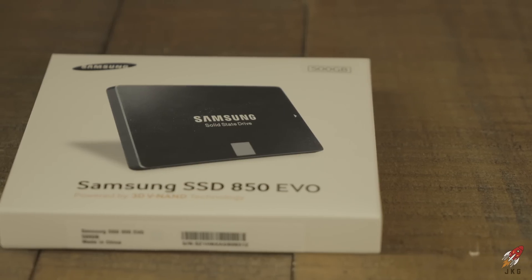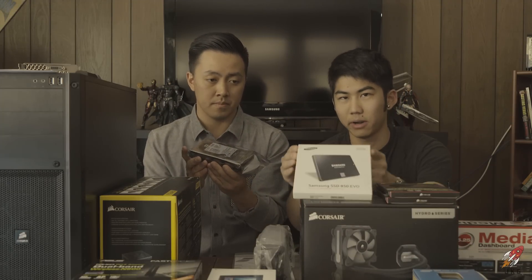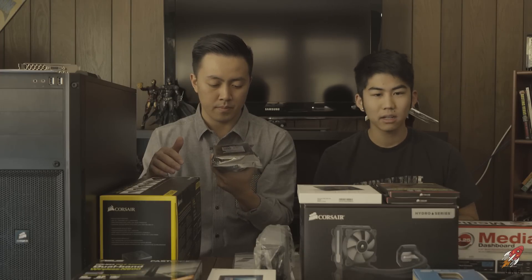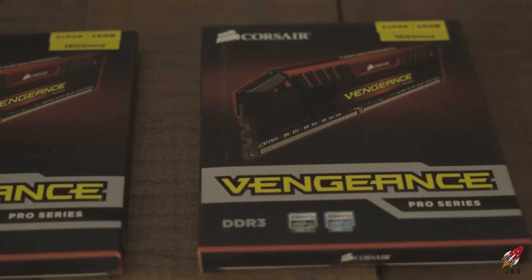Everything I'm planning on installing will go on the SSD. I couldn't really justify getting two SSDs, so I picked up the 500GB Samsung SSD that was on sale at Newegg. I figured 500 gigs is enough for my main programs, and since I'd fill up two terabytes pretty quickly, the regular hard drive made more economic sense for this build. I also got Corsair Vengeance RAM — 32 gigs of that.